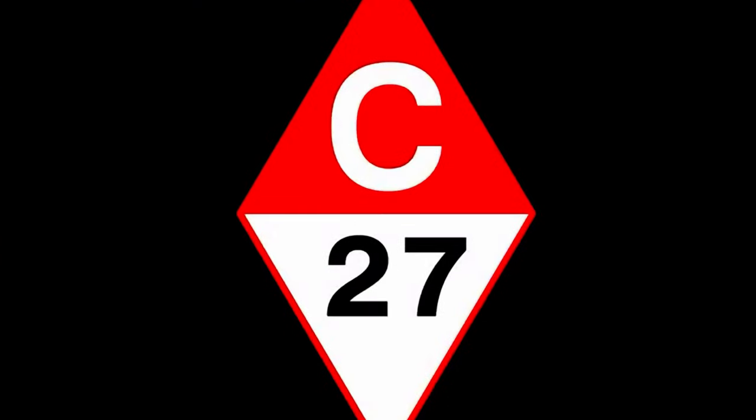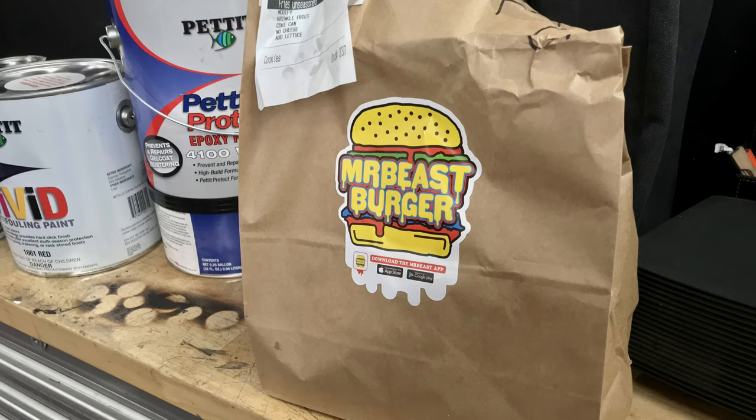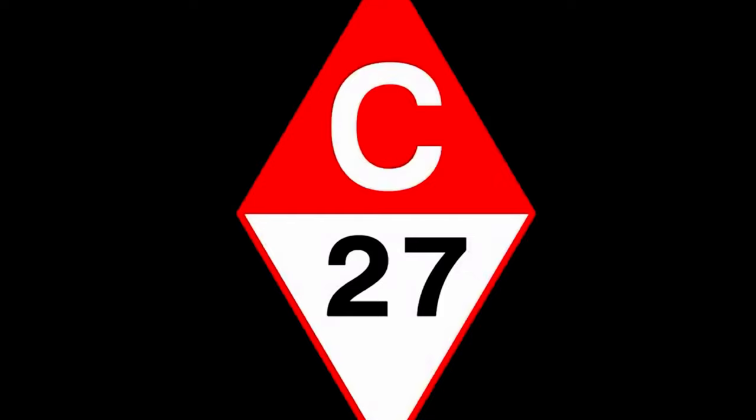And that pretty much brings us up to date. Big shout out to MrBeastBurgers for fueling some of this madness. I'd like to thank all my patrons at Patreon for all your support — here are your names in the credits as promised. Like, comment, subscribe. Next week I start on the interior — see you then!